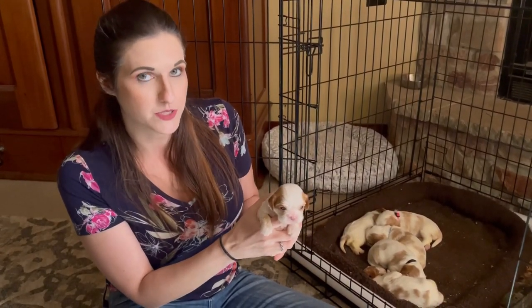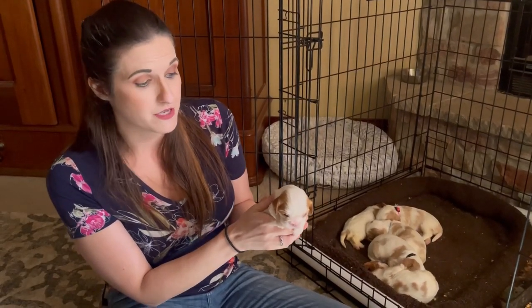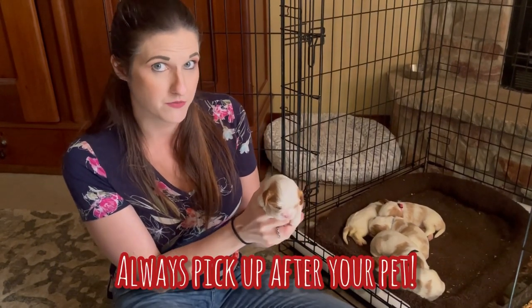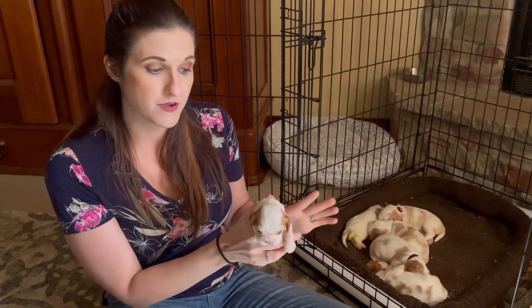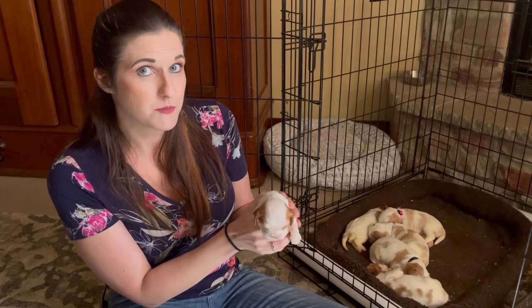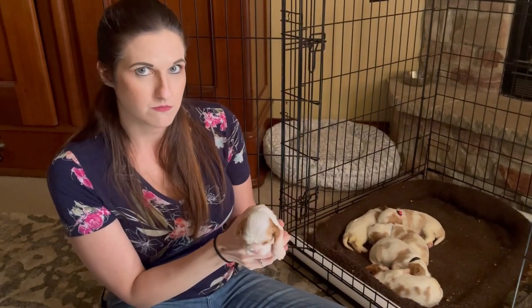Unfortunately not all breeders deworm their puppies every couple of weeks like we do. It is a highly recommended practice by veterinarians, so we would strongly recommend that you ask a breeder what their practices are regarding deworming. Some, like us, will do it at home; some will take them into the vet's office — either way is fine. If your breeder does not do deworming, just be sure to take your puppy to the vet when you pick him up, and your vet will make sure he gets all the care that he needs.